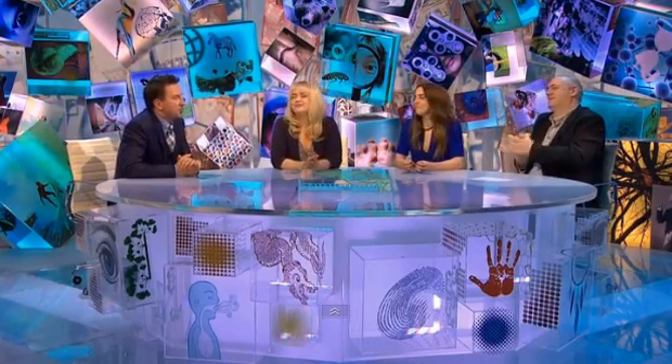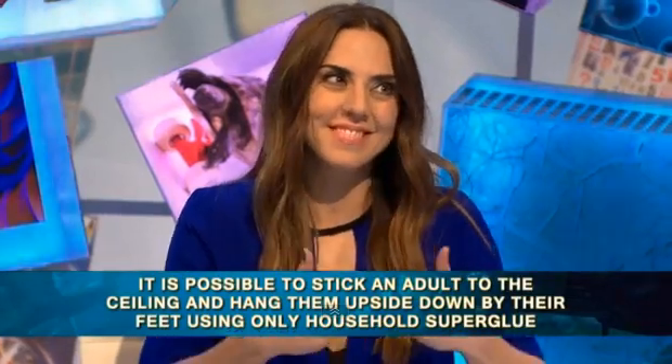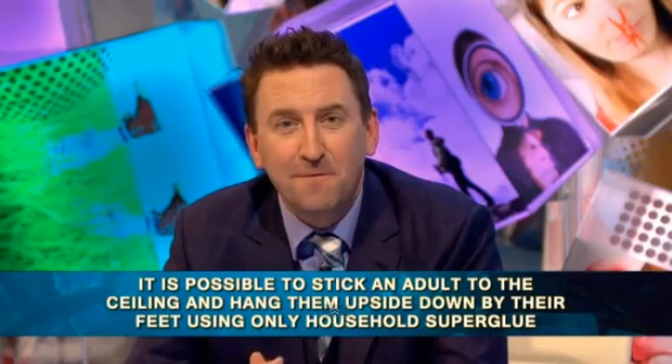Well done, Melanie. You've won tonight's show, but more importantly, that means you get to help me prove my fact, which is: it is possible to stick a grown adult to the ceiling and hang them upside down by their feet using only household super glue. I bet you're glad you've won. Let's test it out. It's time for Max Fact.